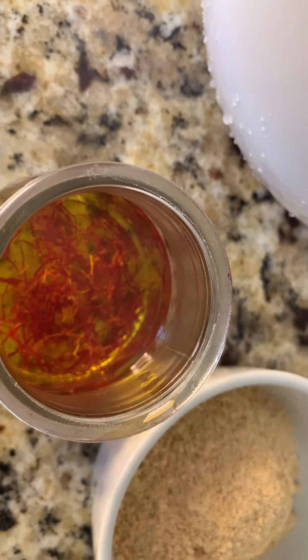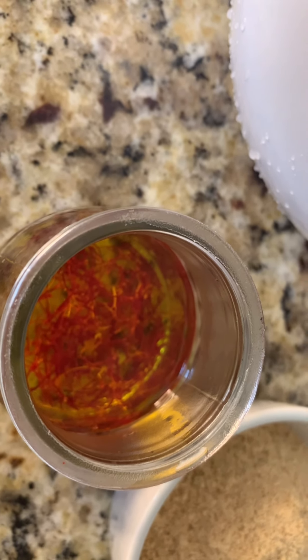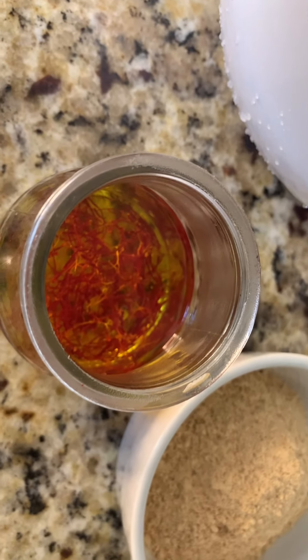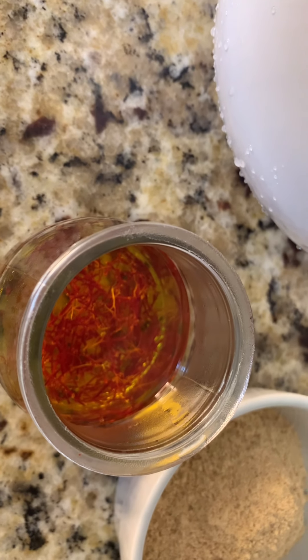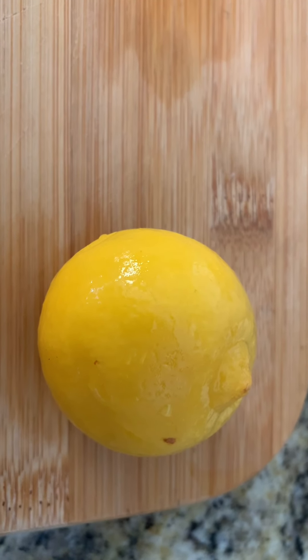Also, we have bouquet garni. There's saffron — we soak it in hot water; we're gonna need that. And your pickled lemon — we're gonna need that for the duck.